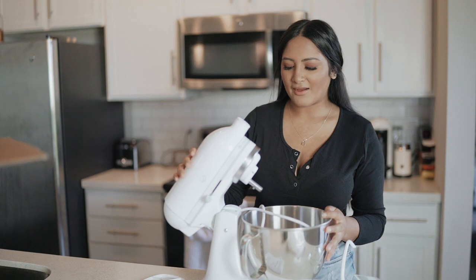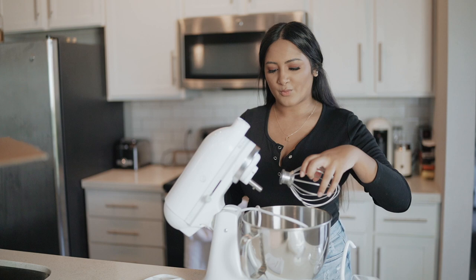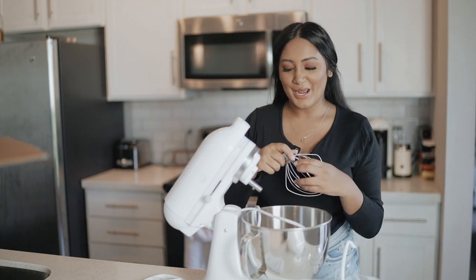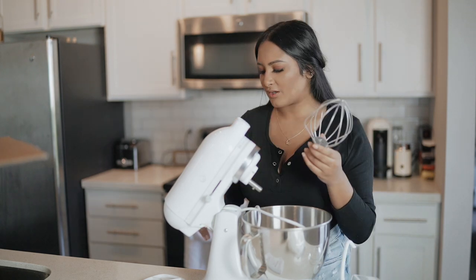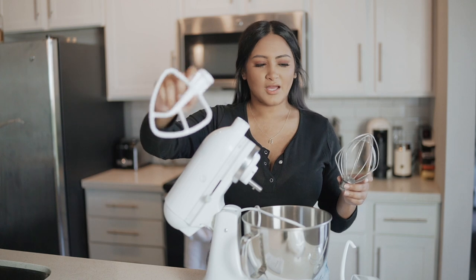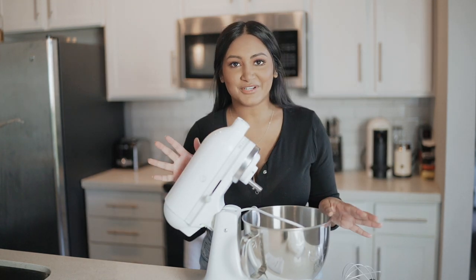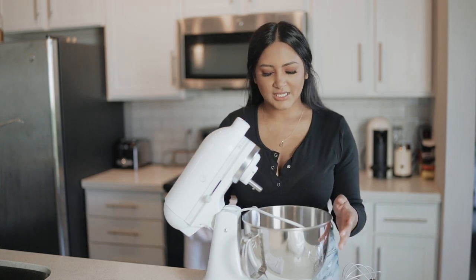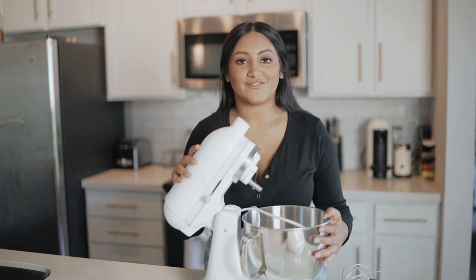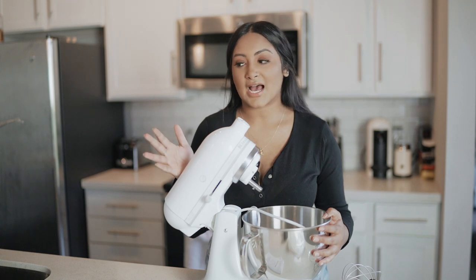I have heard that the tilt head doesn't really tilt all the way back, because especially when you have an attachment on, sometimes you just want it to go back a little farther. There are a couple of attachments that come with the KitchenAid mixer — we have this one, the whisk, and the dough hook. I kind of wish they sold the bowl separately because if it was up to me I would have definitely gotten the clear bowl, but hopefully that's something I can purchase in the future.